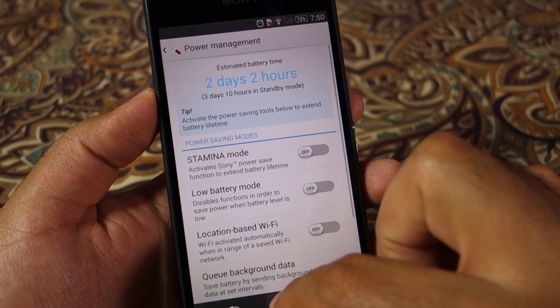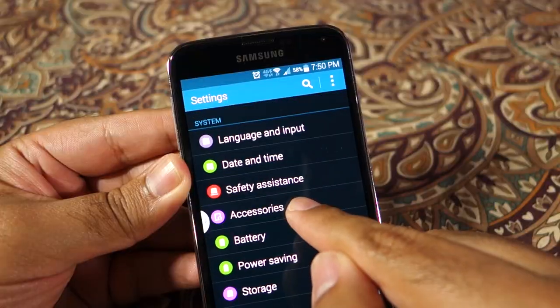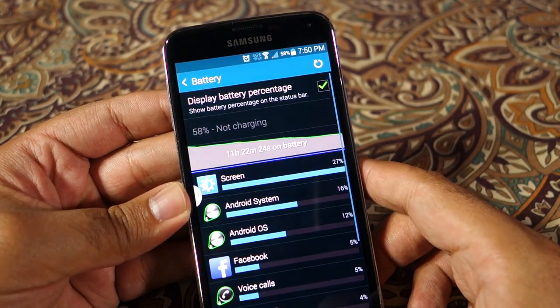As far as battery life is concerned, the Z2 is hands-down the winner. It will last two days for a light or moderate user and will give you 6 to 8 hours of screen-on time depending on your usage, whereas the S5 will give you around 5 to 6 hours of screen-on time.